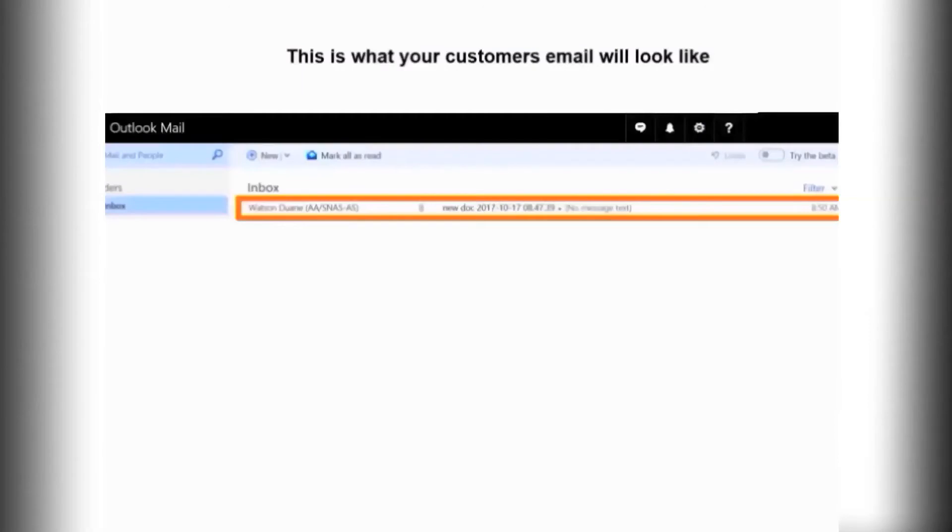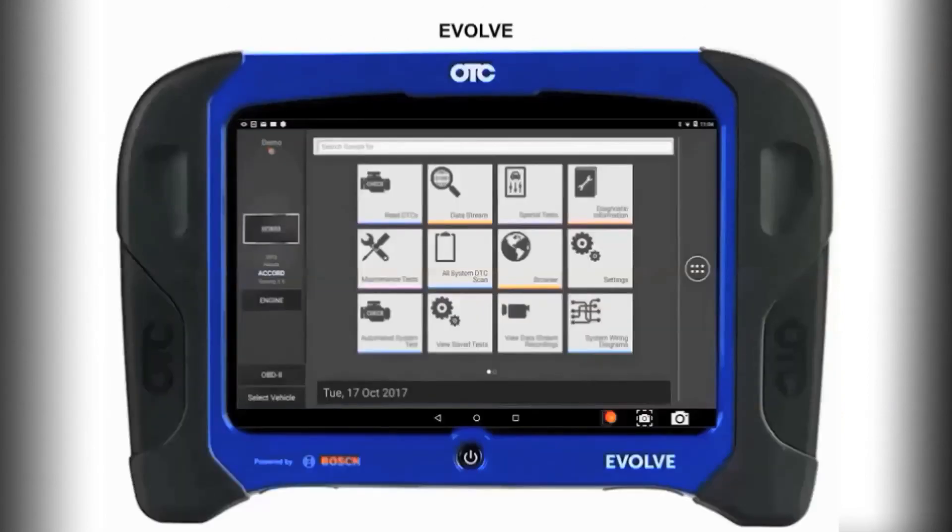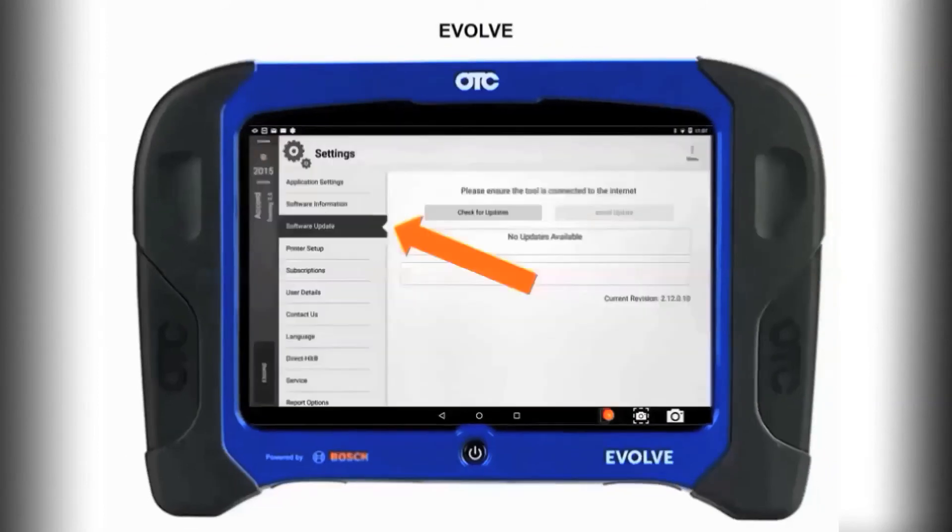This is what the email looks like that your customer is going to receive. Once they open the email, they will have the complete report that you just sent about their vehicle.